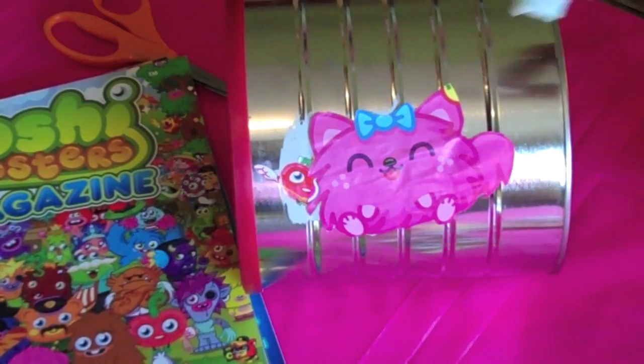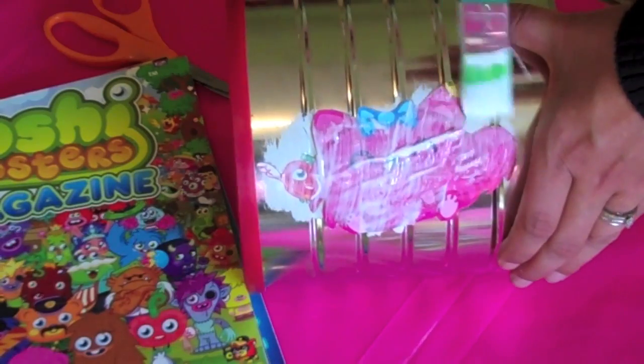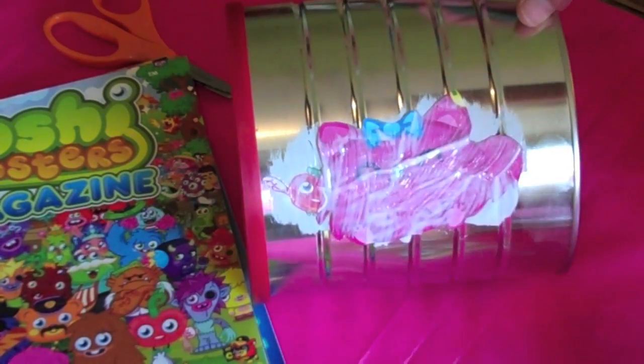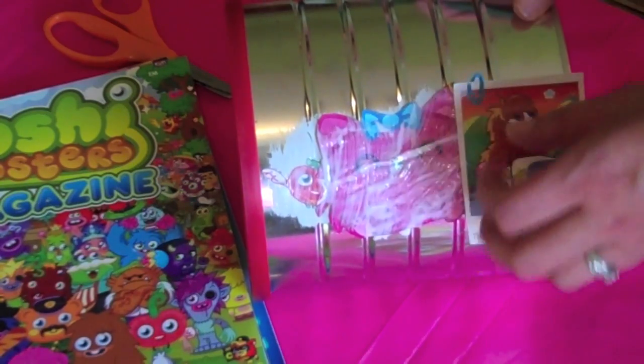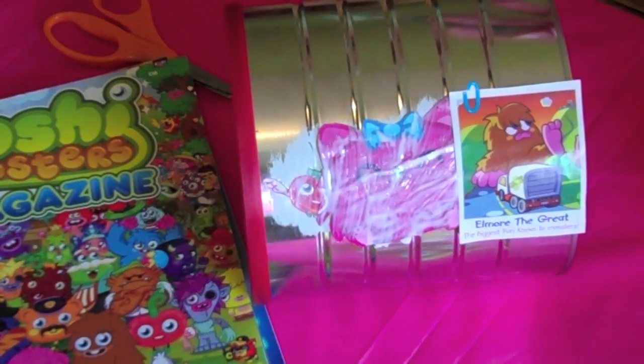Next, you'll need to cover your character with more decoupage glue. Take your next cutout and overlap it. Continue this until the entire can is covered.